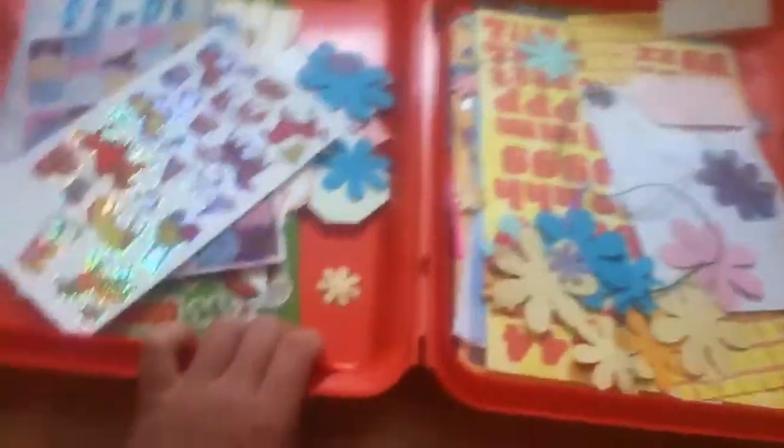Okay, so I already opened it up for you guys. I just want to tell you guys that all these are like some papers that I use for projects and stuff. So, I'll just take all that out. This is my box for it, and that's how it looks like.